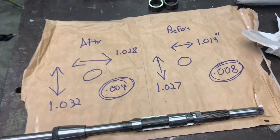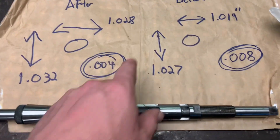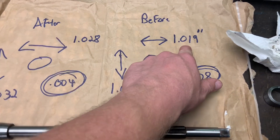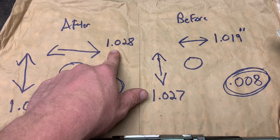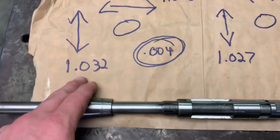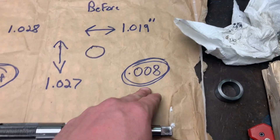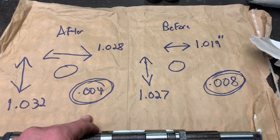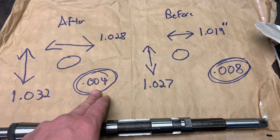I'm done messing with this for right now. Before reaming it measured 1 inch 19 thousandths in one direction — after, 1 inch 28 thousandths. In the other direction it was 1 inch 27 thousandths before, and 1 inch 32 thousandths after, for a difference of 4 thousandths — compared to 8 thousandths before. So I reduced the out-of-round by half, which is a good thing. I'd prefer to see 2 thousandths or under.